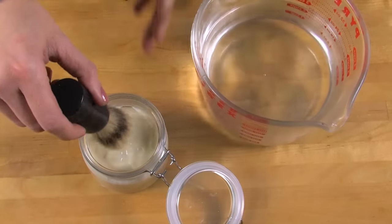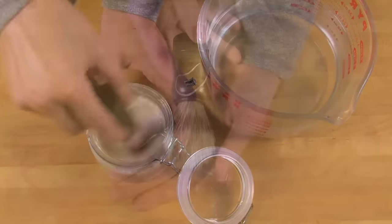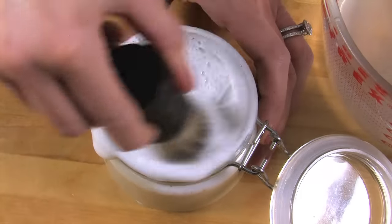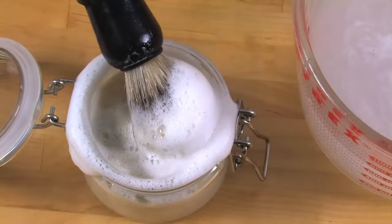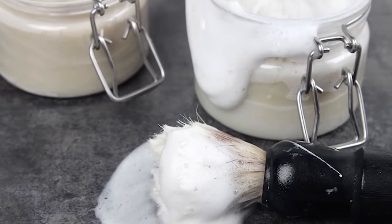Once the soap is cured, lather the soap using a shaving brush and apply it to the skin. Shaving brushes make a huge difference, so I highly recommend using one with this soap. Anytime you'd be using shaving cream, you can always use this shaving soap. Thanks so much for joining me on this episode of Soap Queen TV. Until next time, happy soaping!